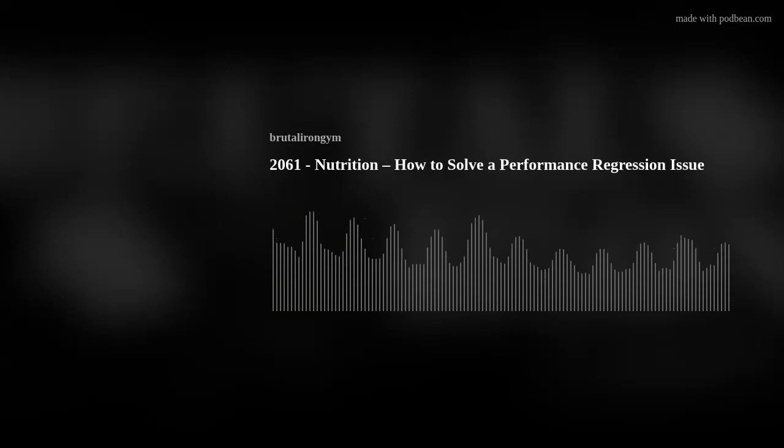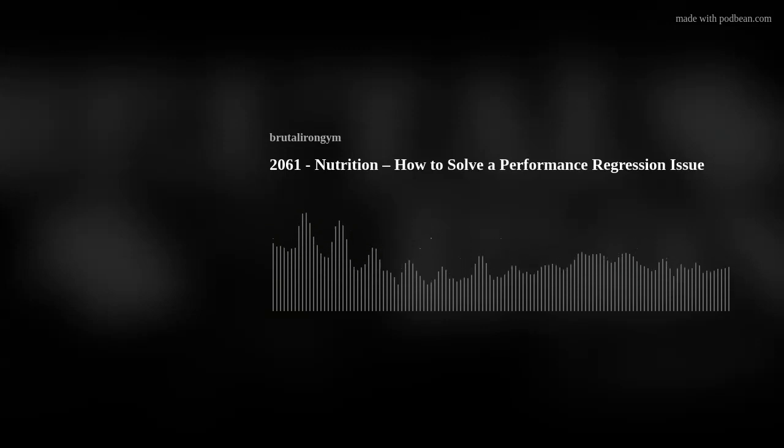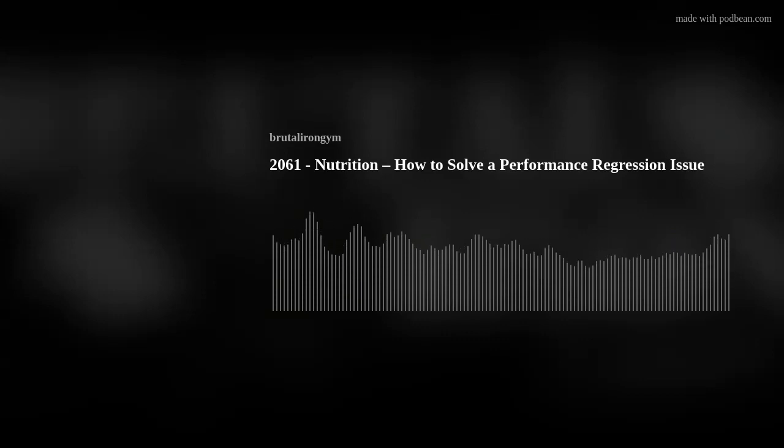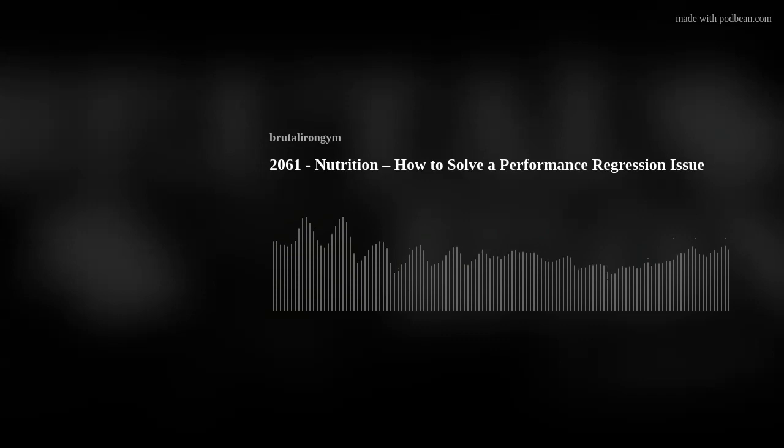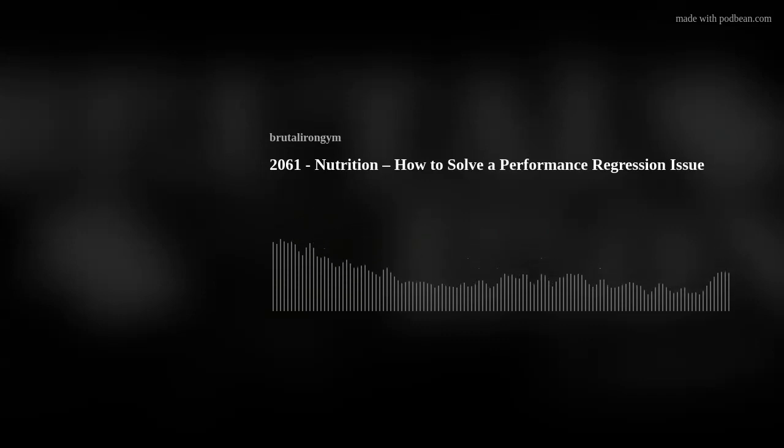Hopefully that was helpful. Give you some food for thought, some stuff to look into if you are experiencing that issue. If you have any questions or need anything, you can reach out on our website at www.brutalirengym.com — you can look at the different services we offer, and at the bottom of the homepage is a contact form where you can send me a message at any time and I will get back to you. If you like the podcast, please share it — the more people we share it with, the more people we can help. You can also consider donating to support the podcast on our website. You can find more from us on social media on Instagram and YouTube under the name Brutal Iron Gym. As always, I hope this was helpful and thank you for listening.